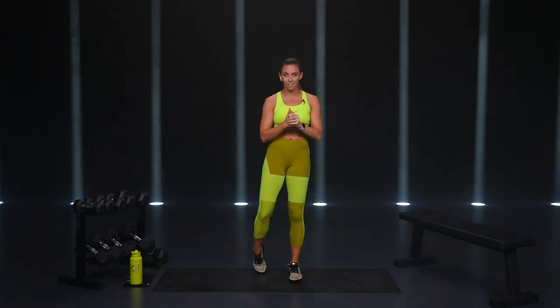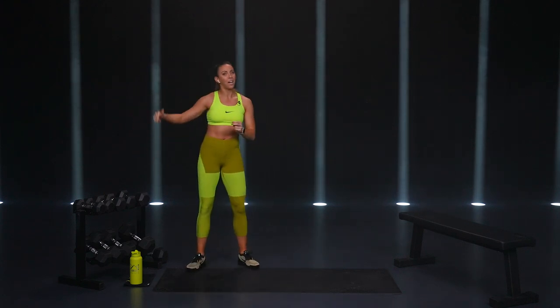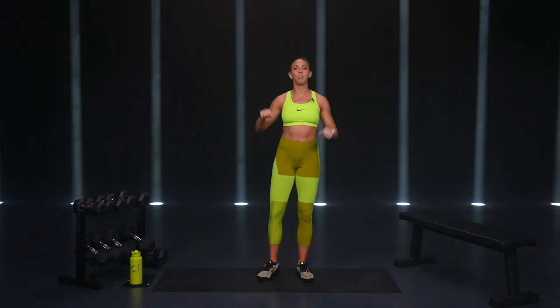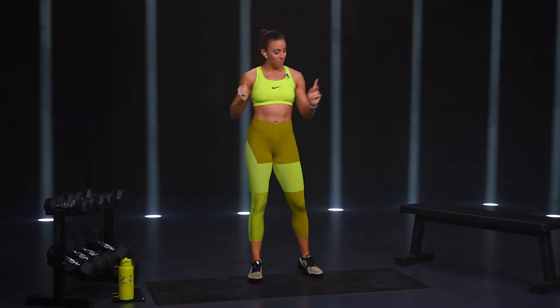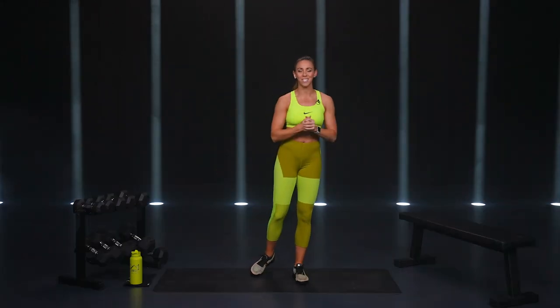Your mission today is to work hard for strength. For my dumbbells, I've got 10, 15, 20, 25, and 30-pound dumbbells — anywhere in your light-medium to heavy range. The lightest exercise we'll do is probably a tricep kickback or lateral raise. Heaviest will be either chest press on the bench or bent rows. Bench if you have it, water and a sweat towel, as always. Let's jump into this workout.